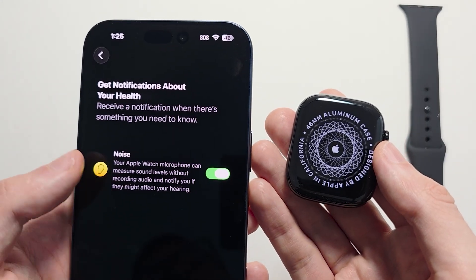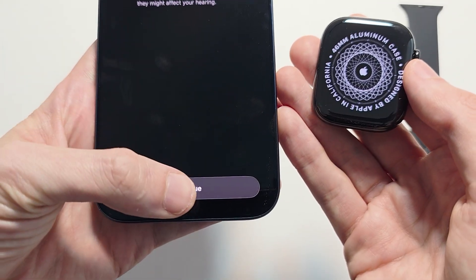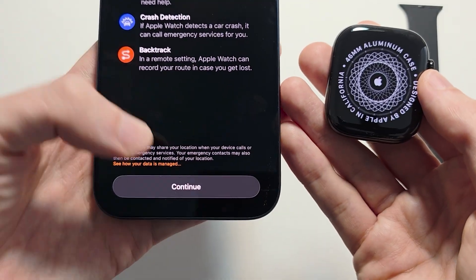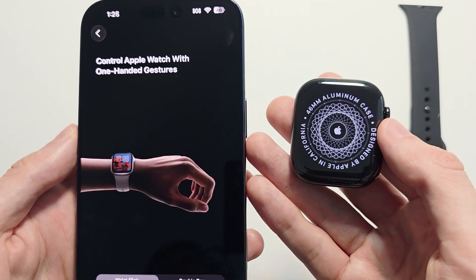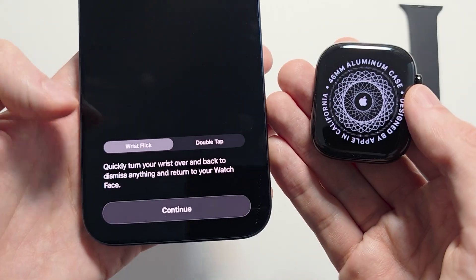If you want notifications about sound — for example, being too loud — go and enable that, then press Continue. There are some safety tips here, press Continue. There are also some tips on controlling it with your wrist, press Continue.